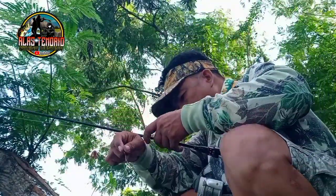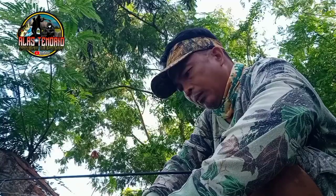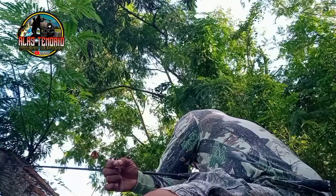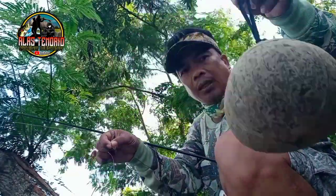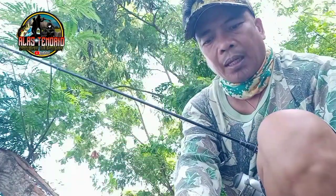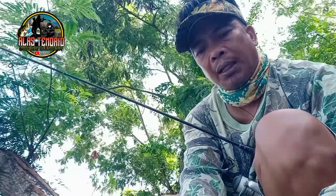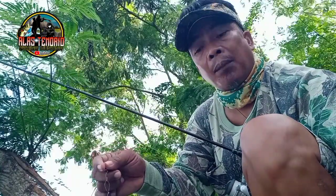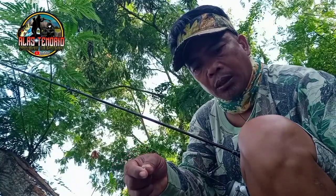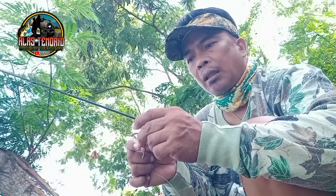Setup na tayo, papain na lang tayo mga ka-peaching hunting. Ito yung kaywagang bait natin — nasa DIY bao, lagyan ng bait. Mas malamig kasi ito mga ka-peaching hunting, hindi basta-basta namamatay ang bulate kahit matagal, kasi malamig yung loob niya. Pagpapain natin — tatarangan pula.